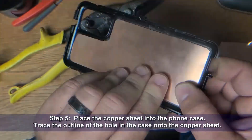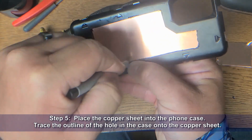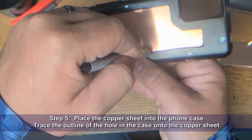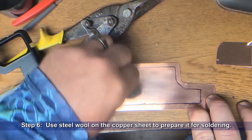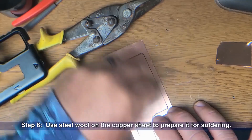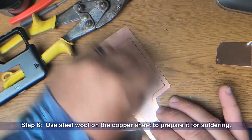Step five, we'll place the copper sheet into the phone case and trace the outline of the hole of the case onto the copper sheet. Then what we're going to do is take steel wool and use it on the copper sheet to prepare it for soldering. You don't have to go crazy, just scuff it up good — get it all nice and shiny.